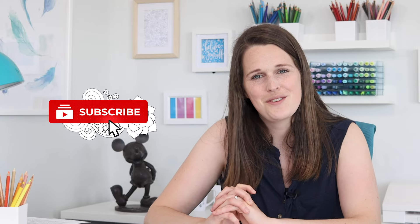Please remember to like this video, press subscribe and turn on notifications so that you'll find out every time I create a video like this.